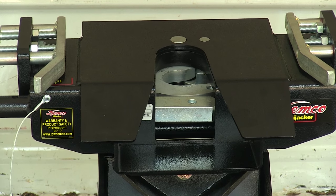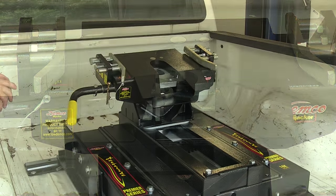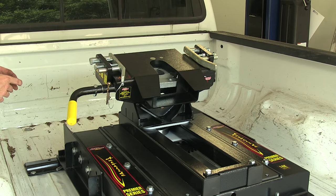If we take a close look at the jaws, you'll notice it actually wraps completely around the kingpin. This provides a firm grip and keeps it from moving around, and actually keeps everything a little more quiet.